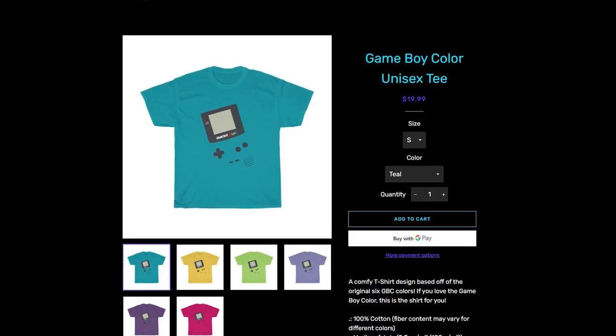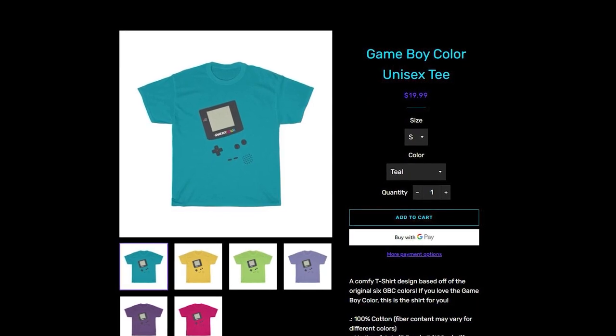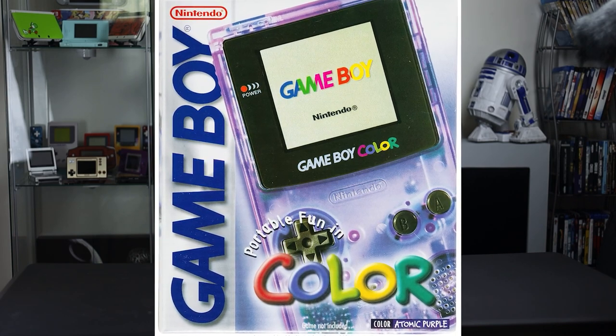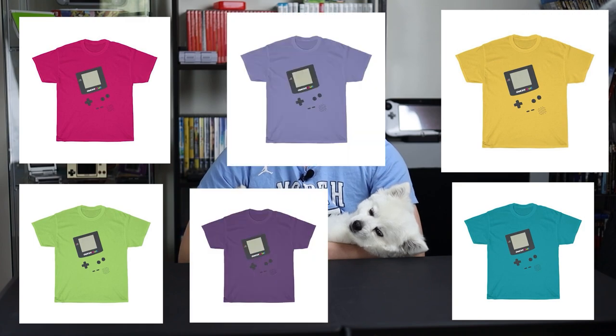I just wanted to announce that the Game Boy Color shirt that I've been working on these past few weeks is finally out now and you can buy it on my website. I'd be wearing one but it's still on the way to me. I hand drew most of the Game Boy Color from the original box art and it comes in all the original Game Boy Color colors — kiwi, berry, dandelion, teal, grape, and even atomic purple.